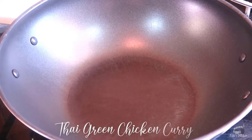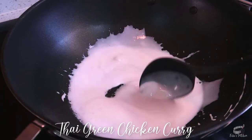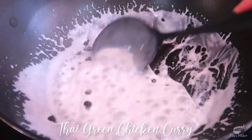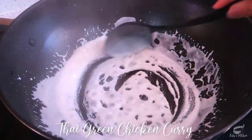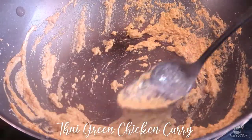In a wok or a deep pot, add 3 to 4 cups of coconut milk over medium heat. Stir continuously until the coconut milk is reduced and very thick. When the coconut oil starts to separate from the coconut milk, add the green curry paste and sauté. Mix until the paste is aromatic and has thickened.